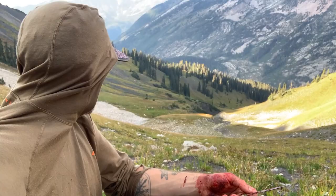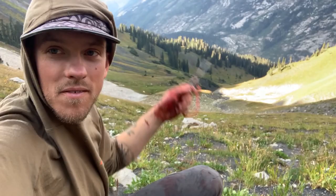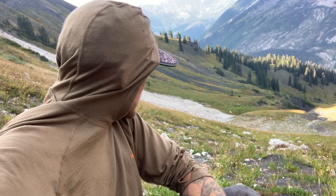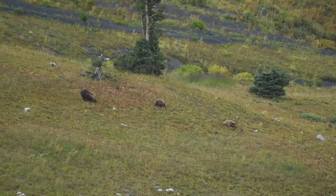I've had this sow and her cub feeding right below me, not a care in the world. She's about 300 yards away, so I've been trying to keep my eyes on her. Unfortunately, that's where I want to put the meat for now — there's a creek running down there — but looks like I've got to find a new spot.